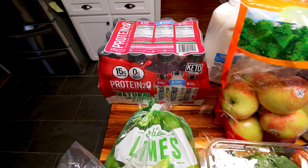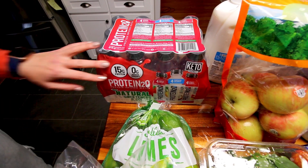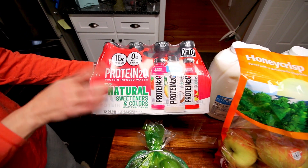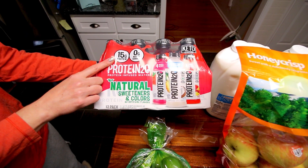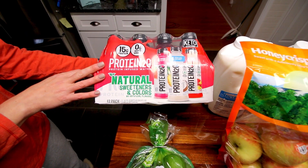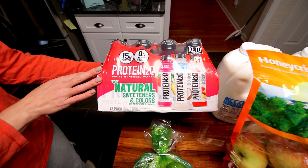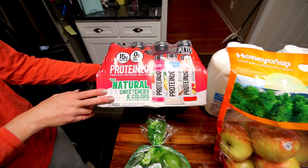I want to show you this Protein 2.0 water. Now we didn't buy this — it was sent to us by the company — but this pack specifically is the one that you can get at Sam's Club. It comes with mixed berry, tropical coconut, and fruit punch flavors. We really like these waters because they're 15 grams of protein, there's no added sugars or colors, and they are only one SmartPoint on Weight Watchers. So these work really well with Weight Watchers and they're just an easy way to get in a little extra protein.